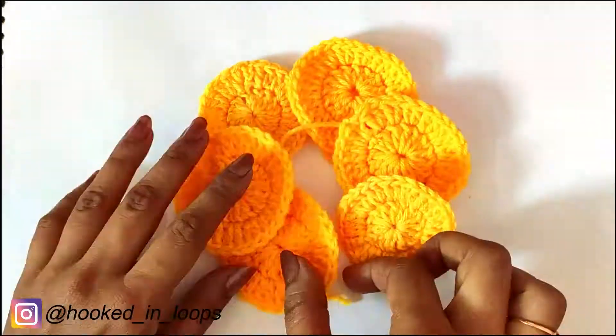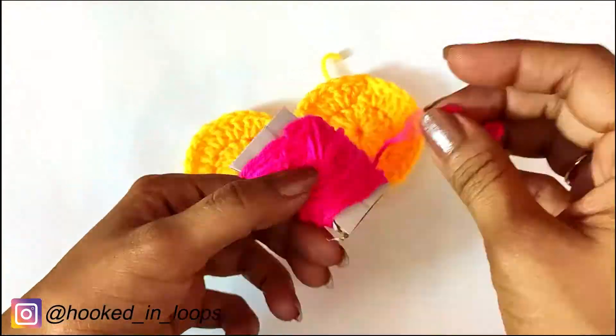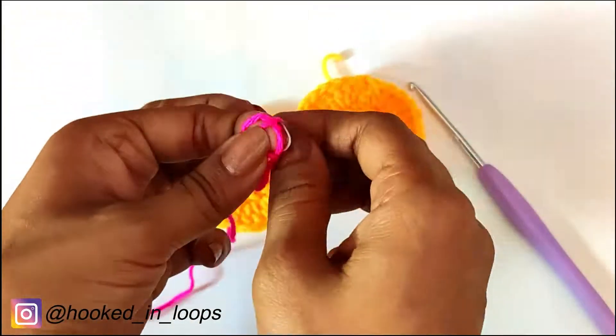Our first circle is ready. In this manner we will be making a total of six circles. All six circles are now ready.